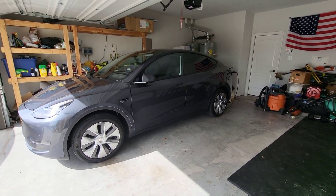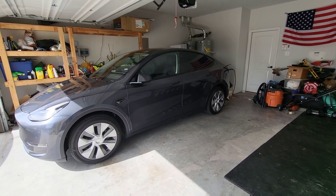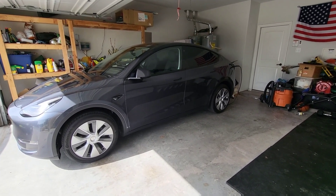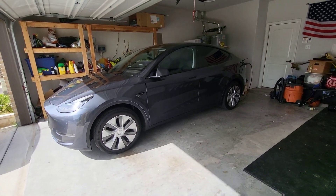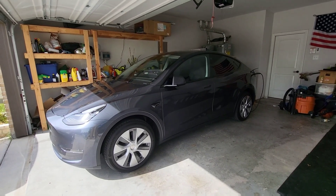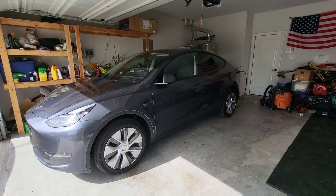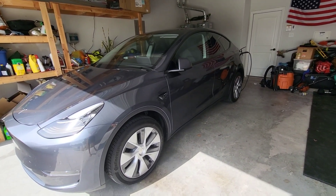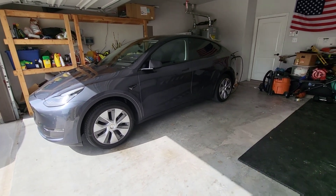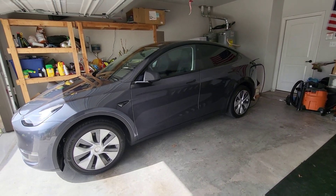I've seen information suggesting that in the future they'll let you charge to 100%, but as of now you can only charge to 90% on a daily basis. Going forward I will do a couple of experiments — I'll get it to 100% and see how it behaves — but for the most part I'm going to follow the directions until we get better directions from Tesla, because the goal is longevity and to keep the car as long as possible.